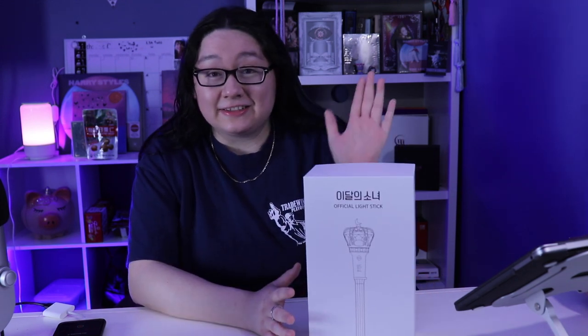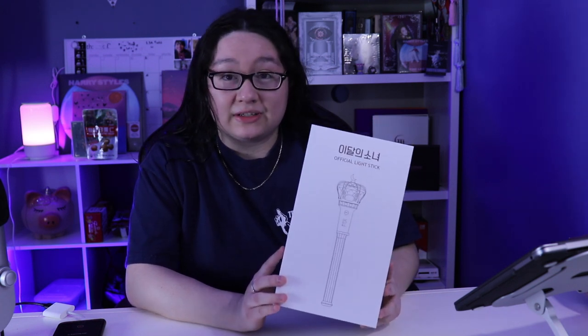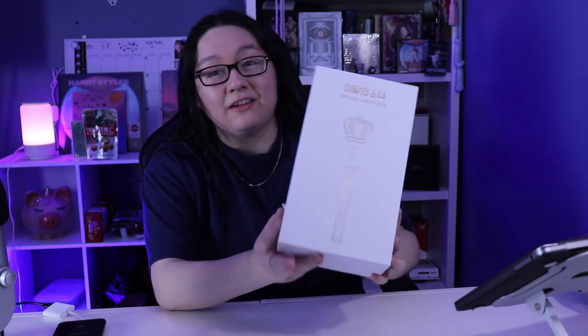This right here was so expensive — let's just say I'm gonna be eating frijoles for the next two weeks. Like I mentioned before, I really wanted my first light stick to either be Luna's or Dreamcatcher's. Obviously Dreamcatcher's light stick is sold out, so I decided to get Luna's, and when Dreamcatcher releases the second batch I'm definitely gonna buy it — I don't care how much it costs.